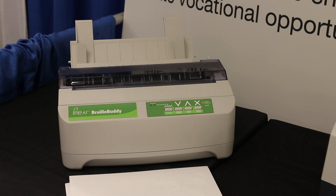The other neat thing about the BrailleBuddy is it does both types of media. It not only does tractor-fed paper but it also does cut sheet paper. You can braille business cards with it using the cut sheet version, and with tractor-fed you can do much larger jobs because it's on a reel.